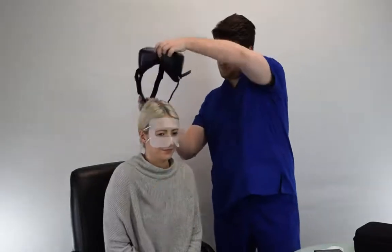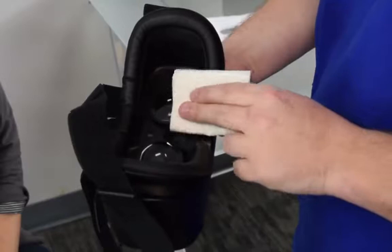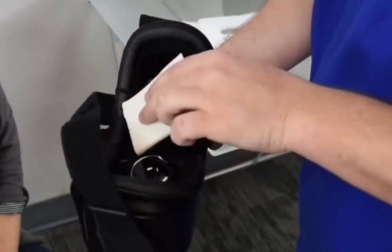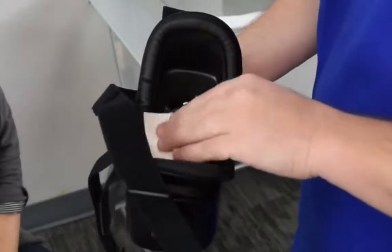Once testing is complete, help your patient take off the headset and dispose of their face shield. Cleaning the VF2000 is easy — all you need to do is wipe the device down with a disposable alcohol wipe and it's ready to use on the next patient.